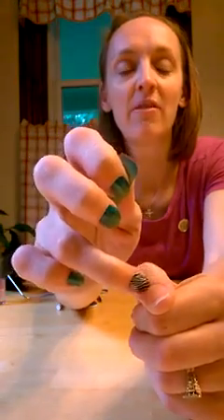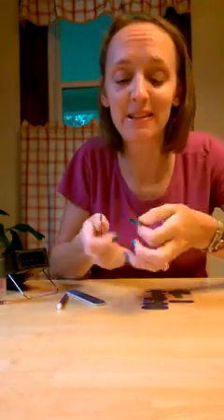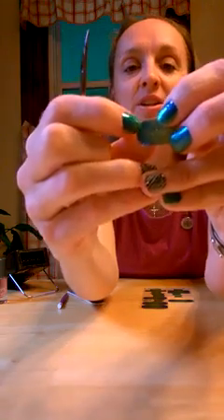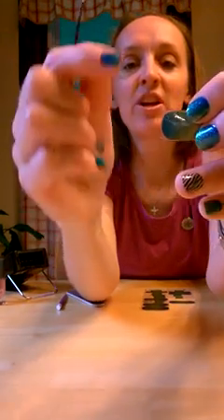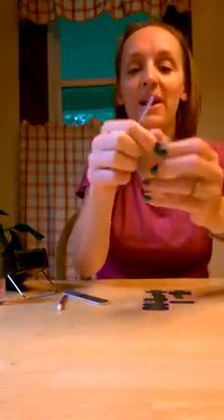They're just too curved for the flat part of my thumbs. So what I do is I take my scissors and I simply trim off just a little bit of the edge here to make it a little more flat, and then they work perfect for my thumbnails.